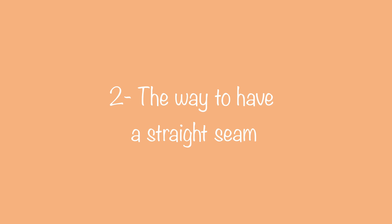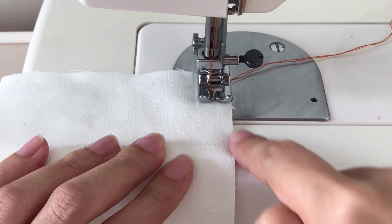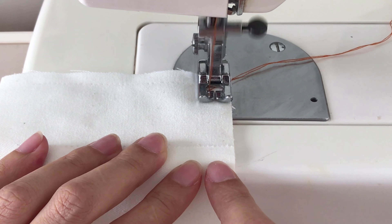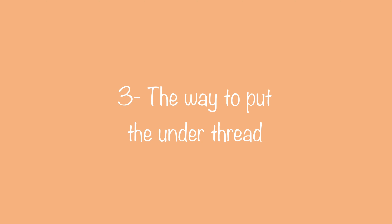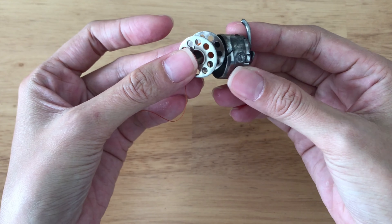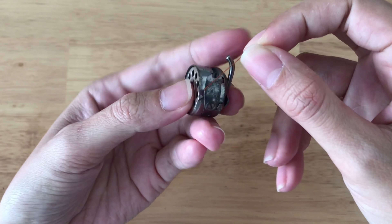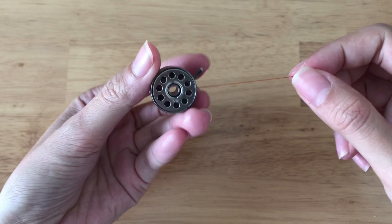The second tip is the way to have a straight seam. Instead of looking at the needle or the seam, I look at the edge of the presser foot to make sure it's in the same line with my fabric. The next tip is the way to thread the bobbin. I turn the end of the thread to the left side of the bobbin first, then I put the bobbin into the bobbin case so the thread will run smoothly.